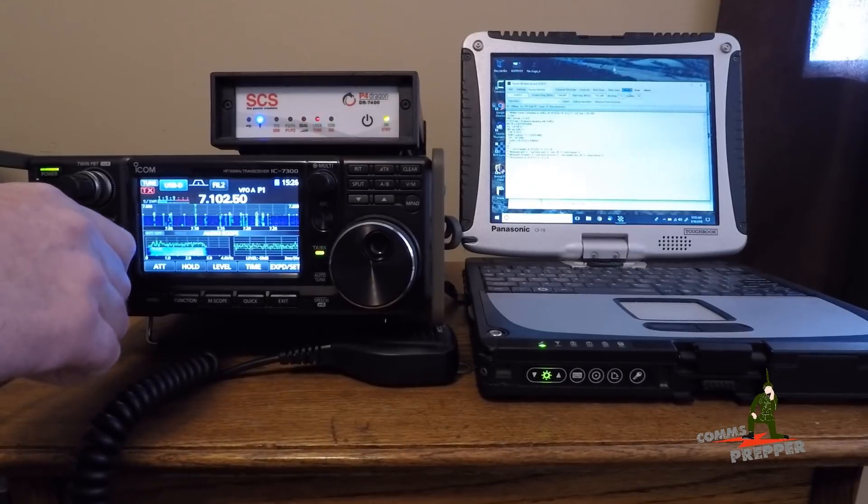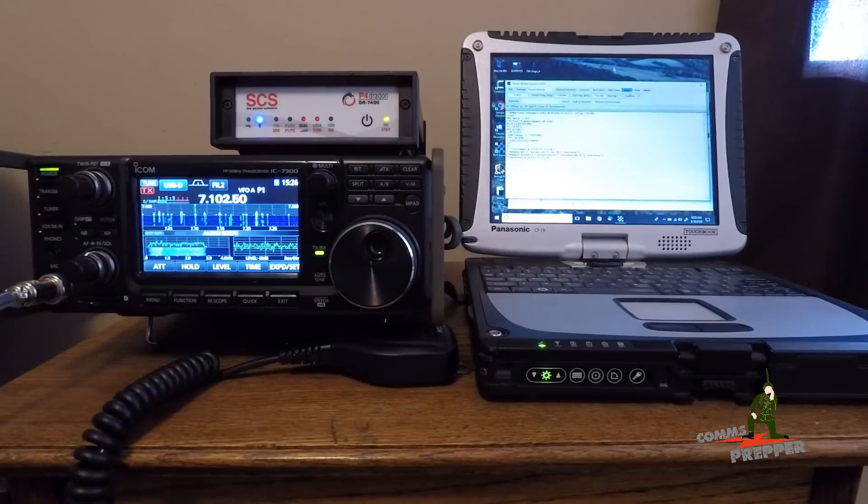That was our connection over HF radio from West Virginia to North Carolina using the SCS P4 Dragon Pactor 4 modem. There's nothing else out there that's a sound card mode that can even come close. As always, thank you for watching my videos and subscribing to my channel. This has been the Comms Prepper demonstrating how awesome the SCS Pactor 4 modem is — thanks for watching everybody.